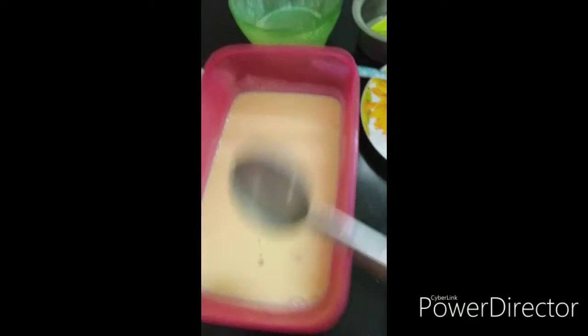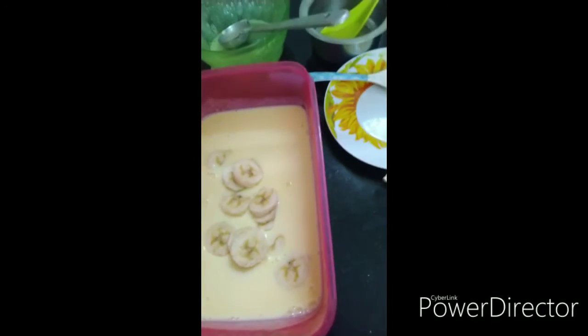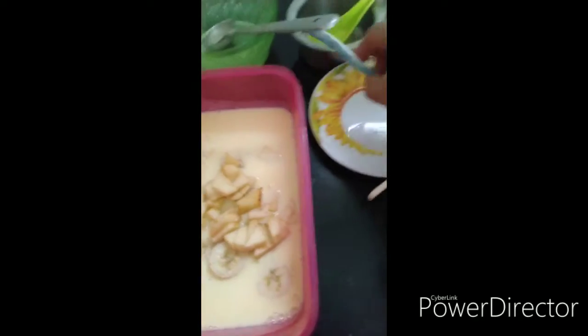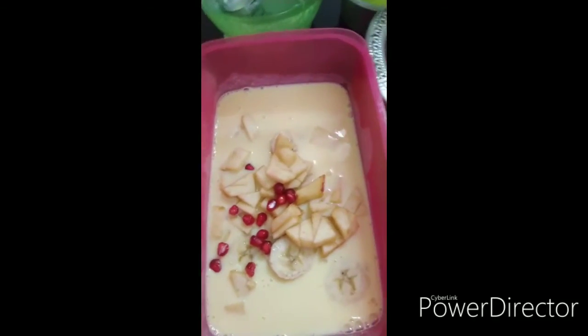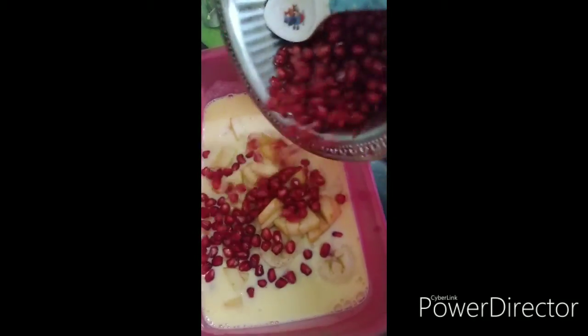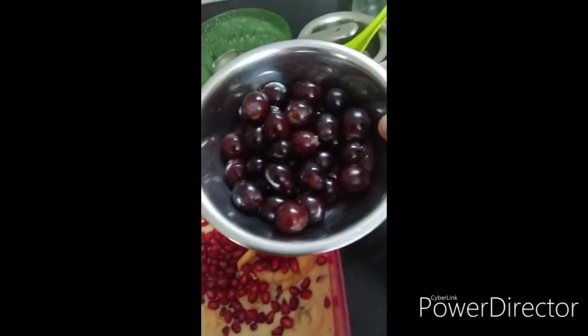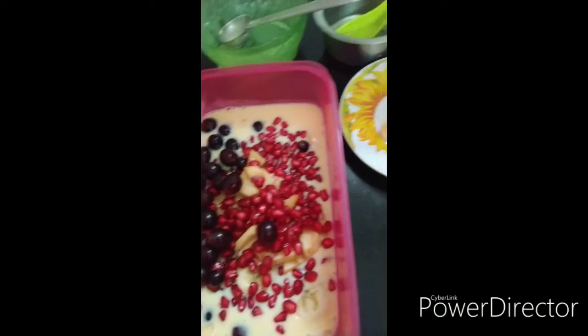Now we will cut the fruits — first banana, apple, pomegranate with red color — and add some grapes in the pan. Add some orange in the pan as well.